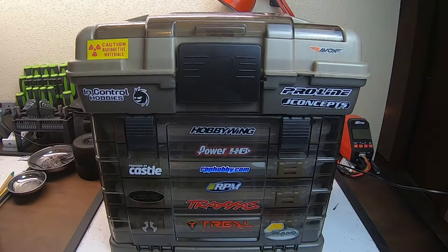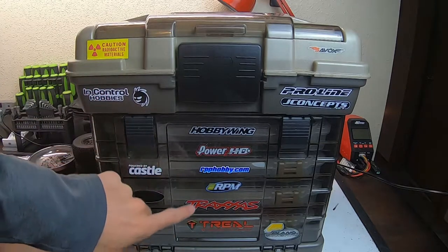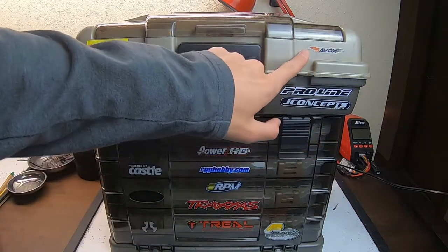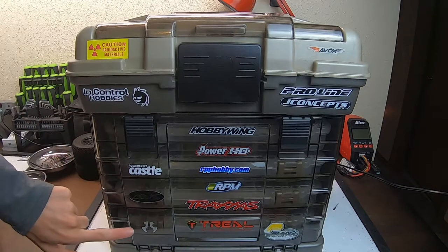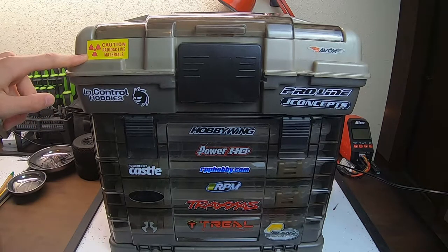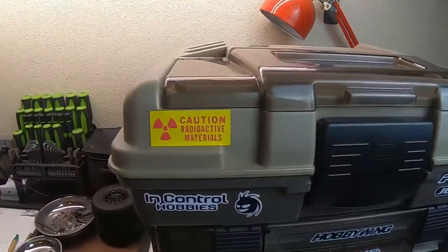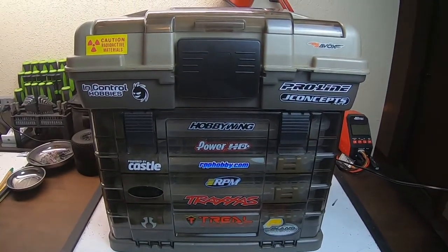No fishing tackle box can just be a regular RC box, so you have to have some snazzy RC stickers. I've got Hobbywing, PowerHD, RPP Hobby, RPM, Traxxas, Trial, Proline, J Concepts, Savox, InControl Hobbies which is my local hobby shop, Castle, and Axial. And then this — we found it in my dad's garage, I have no idea where he got these from, but if you look closer it says 'caution radioactive materials,' so that's just a fun little thing to have on there.